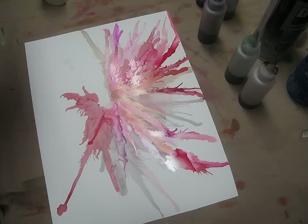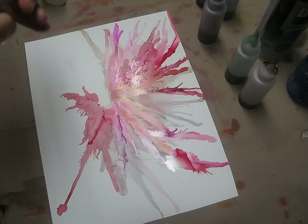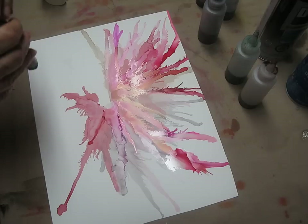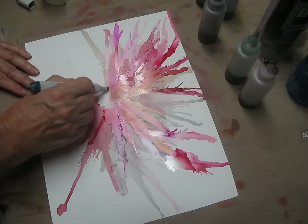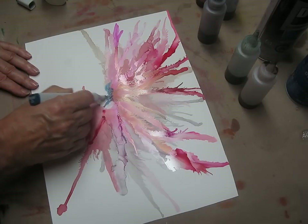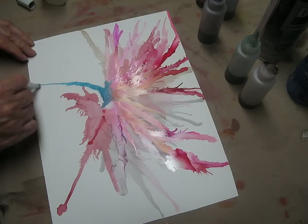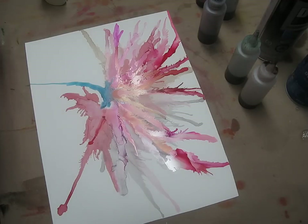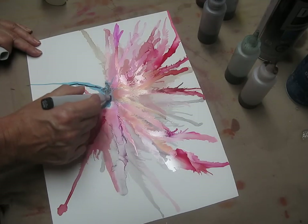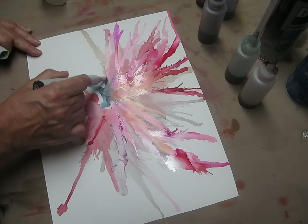Now I'm going to take a Copic marker. These Copic markers come with one side with a wedge and the other side is a point. This is a very dark one called blue-green, and I'm going to use the wedge side to create the stem — just paint this on with the marker, creating the area where the flower is going to come out of, and then the stem comes down. It's amazing how these colors all work together — you could hardly ever get mud. Then I'm going to use the Copic black marker to get some nice contrasts going on and create some nice textures.